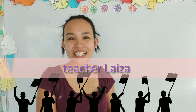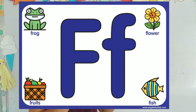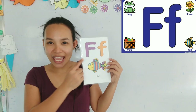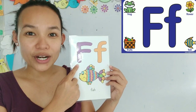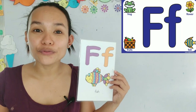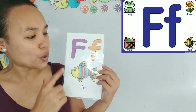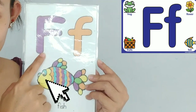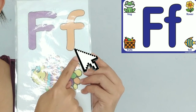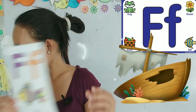Hi everyone, welcome back! Today we are going to learn the letter F. Now, this is the mama F and this is the baby F. Let's review very quickly which is the mama F and which is the baby F.